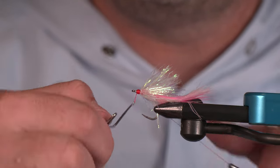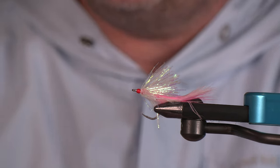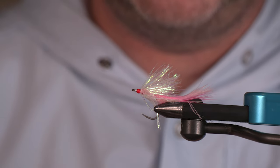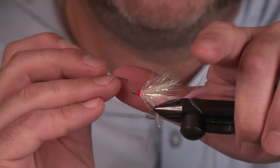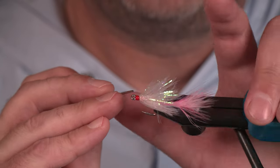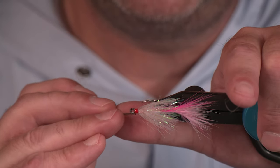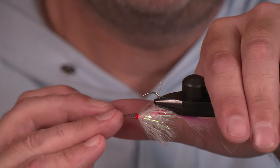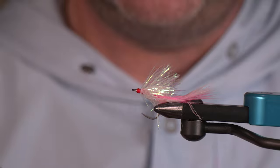Liking that so far. Let's get some head cement in here to cover our thread wraps. I would have put a pink shirt on to tie this, but I wanted there to be a little contrast so you guys can still see what's going on on our awesome Barbie's dream fly. Alright, there's the tail section — we're rocking and rolling.